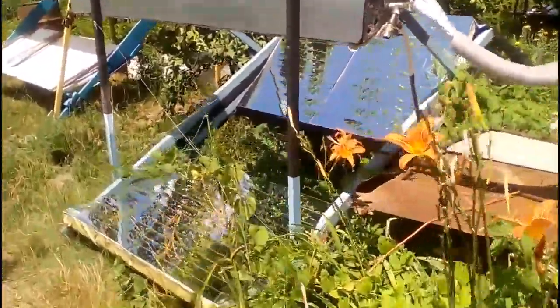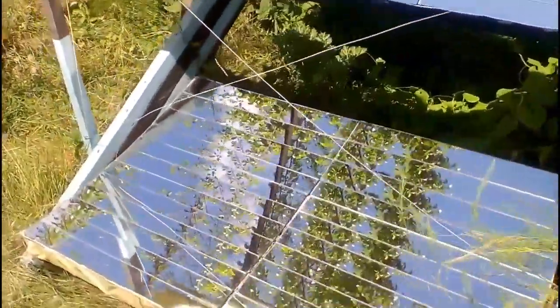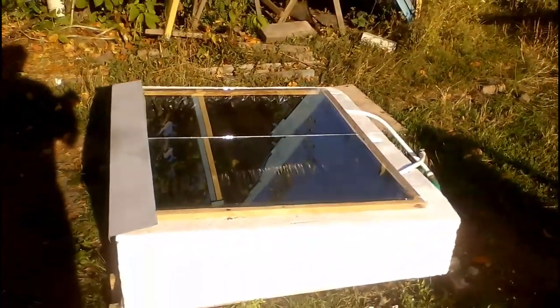This solar heater has been used by me for hot water supply of my summer cottage during the last 5 years. But now I decided to dismantle this heater and replace it with this very simple and cheap solar hot water system, and I am sure my decision is right because of the following 6 reasons.